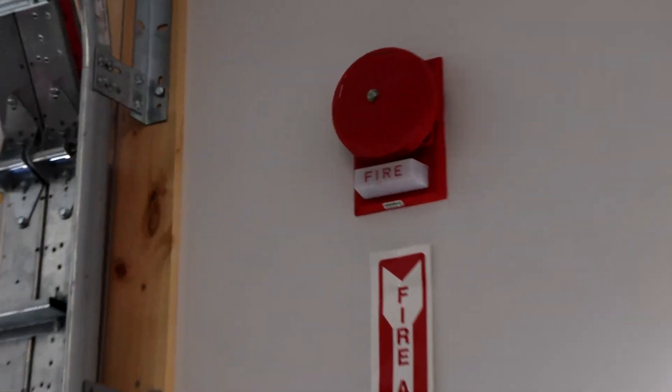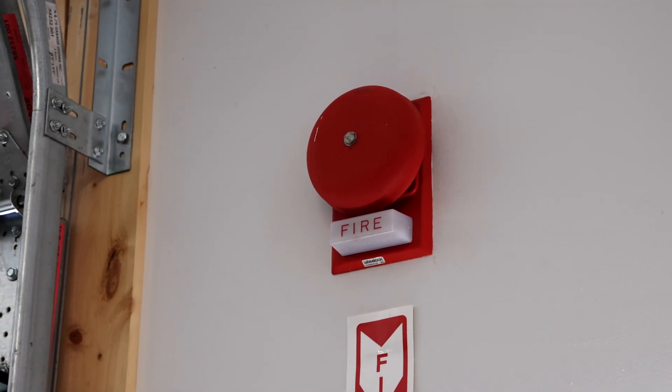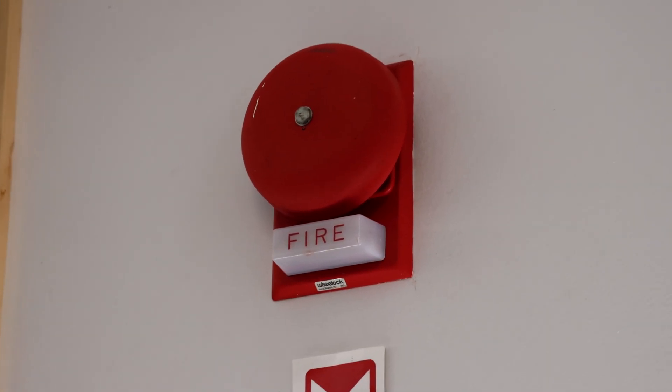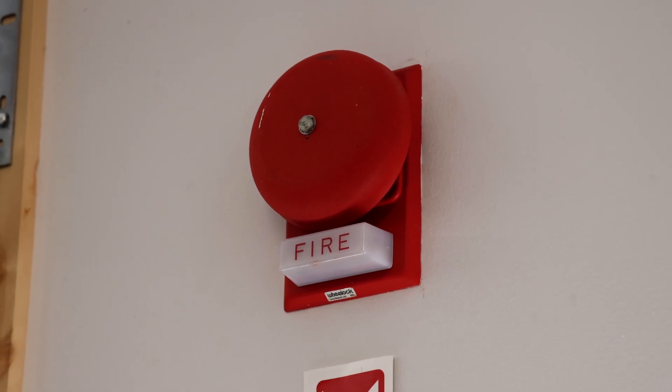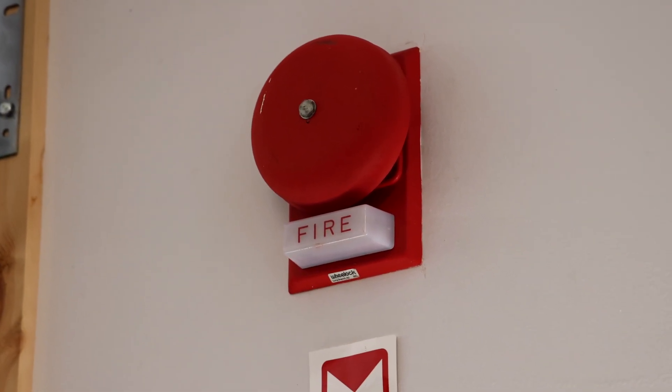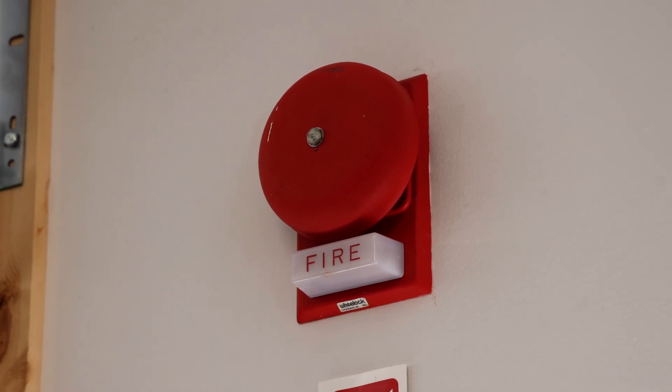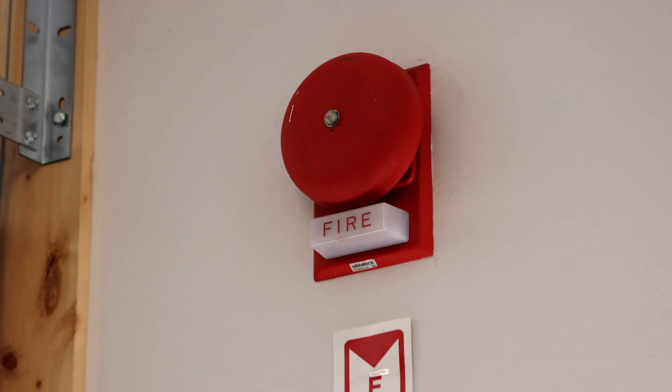For a fire alarm in the front of the garage I have a Wheelock 46T-G6-24-WS. It is a bell strobe, and right now the bell is being coded to code three by the fire alarm control panel. The strobe, just like the other alarm, will always stay on even if the panel is silenced.